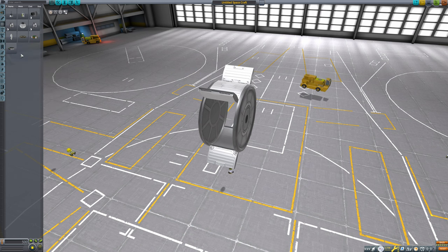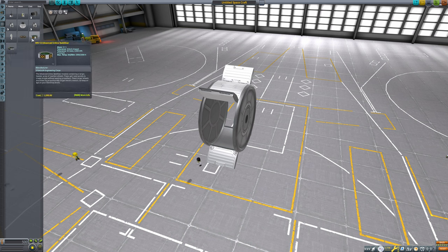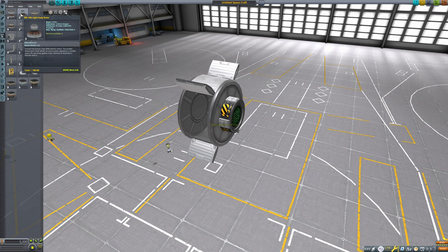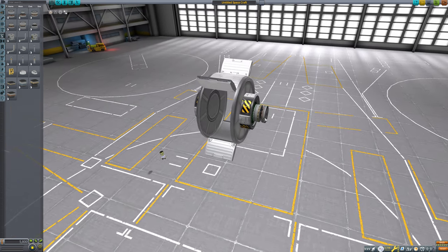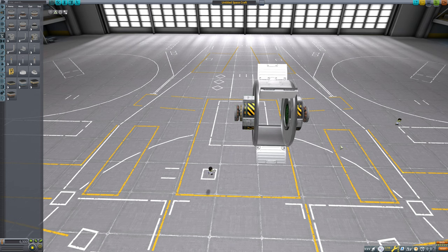At first I was using the biggest reaction control wheels, but they are totally overkill and also lead to some construction flaws. So the rover runs a total of 4 medium-sized reaction control wheels. Then I use 2 medium-sized rotors. Small rotors are viable, however medium-sized rotors just have better impact tolerance. And the biggest rotors require just too much power to pack into this form factor.